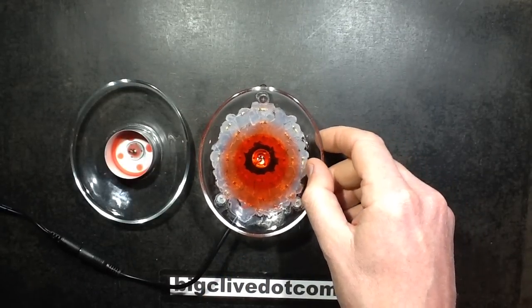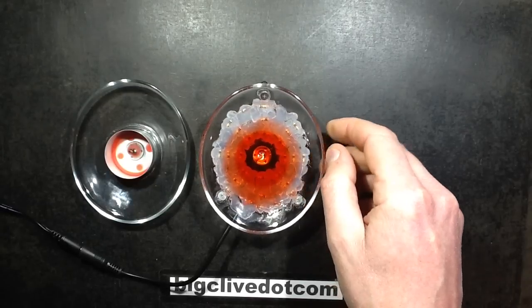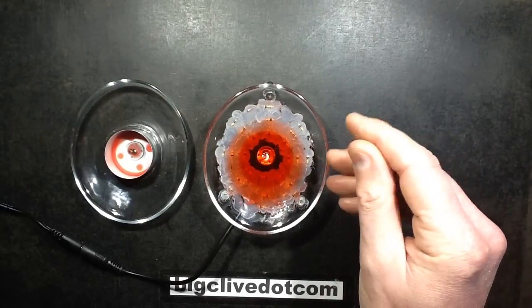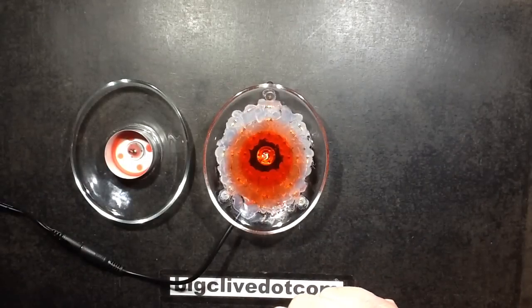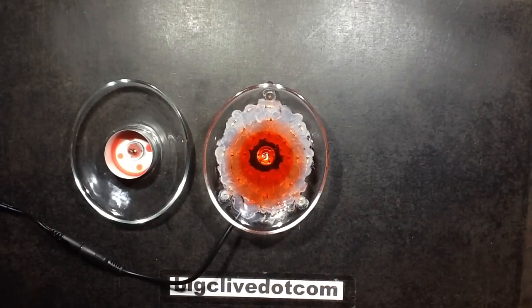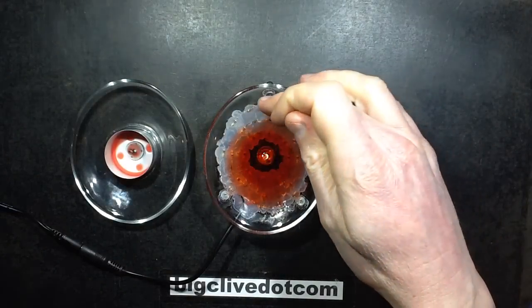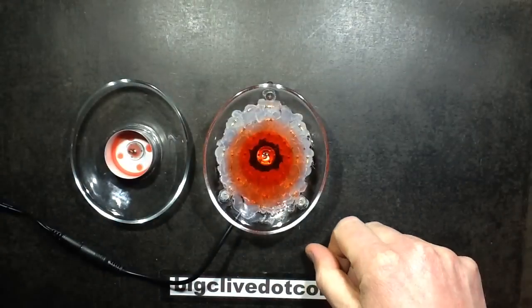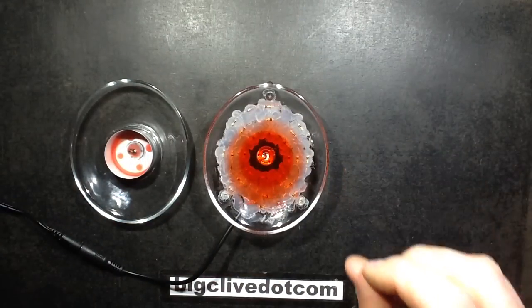I'm going to do some more experimentation — I might try another candle and run it at a lower voltage so the resistors give off less heat. But so far it's working okay to a degree, just not perfectly. I think this warrants further experimentation; the locations of the resistors may not be perfectly ideal for this dish.